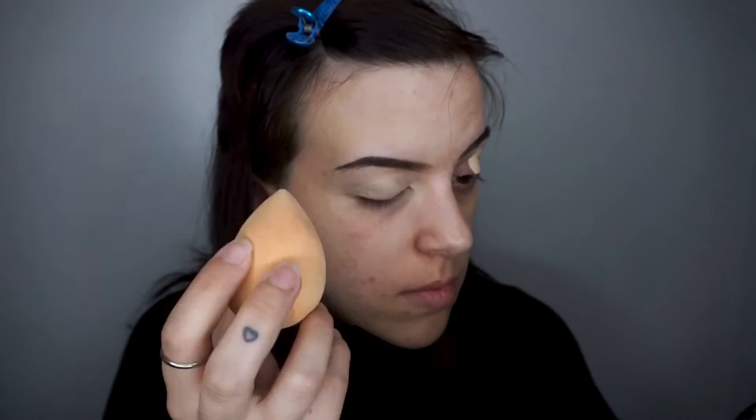Next let's prep our lids. I'm using the NYX Can't Stop Won't Stop Concealer and I'm just applying that to the top of my lids and buffing it out with a Beauty Blender.